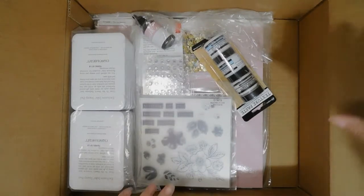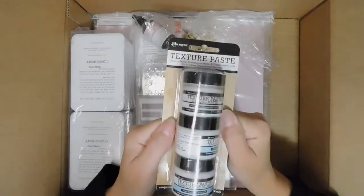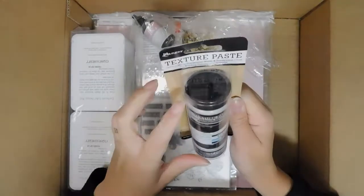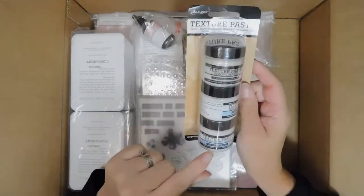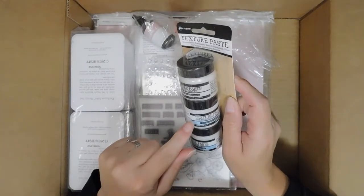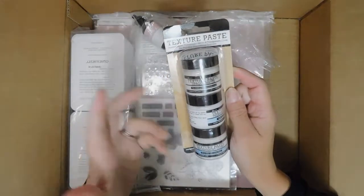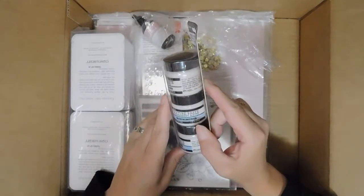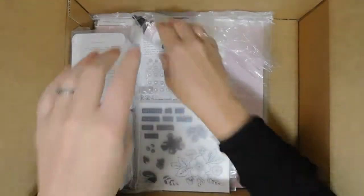One of the things that's new in this catalog is the texture paste. These are from Ranger and there are three different ones: the opaque matte, transparent matte, and the texture paste. I have not been able to use the texture paste before — in fact I haven't used any of these before. I would assume these are just a little bit thicker than, like, if you were to add some baby powder to Mod Podge — something like that. I think that's kind of how it would work.